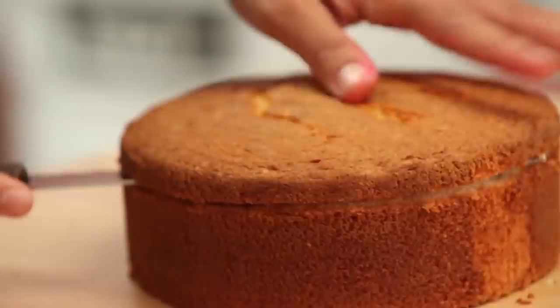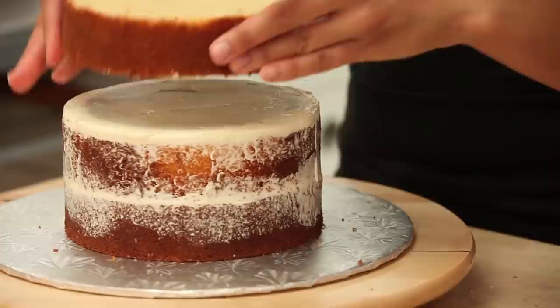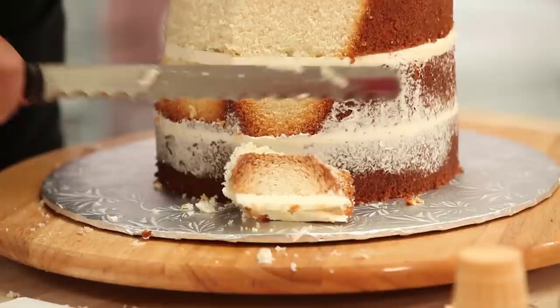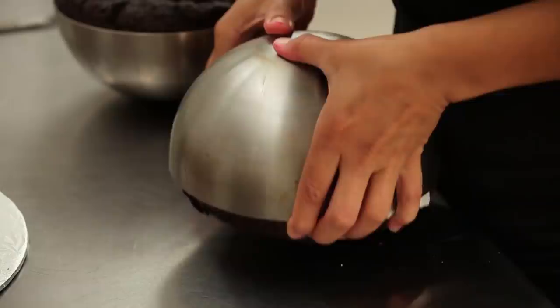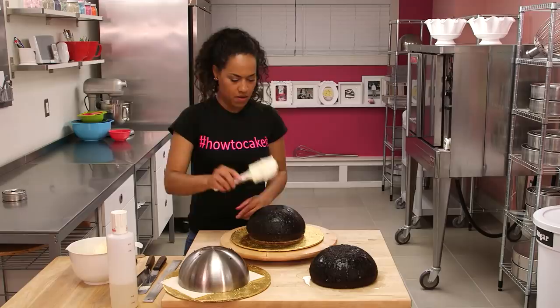For the cone portion of my cake I stacked together ultimate vanilla cake layers with Italian meringue buttercream, then chilled it and shaped it into a cone. For the scoops of ice cream I baked ultimate chocolate cake in sphere pans — stainless steel bowls — because they naturally already have that scooped look.